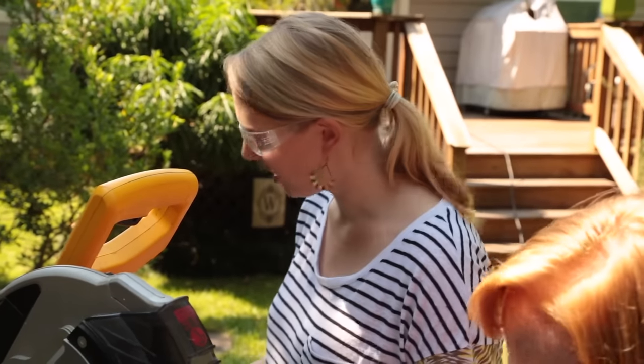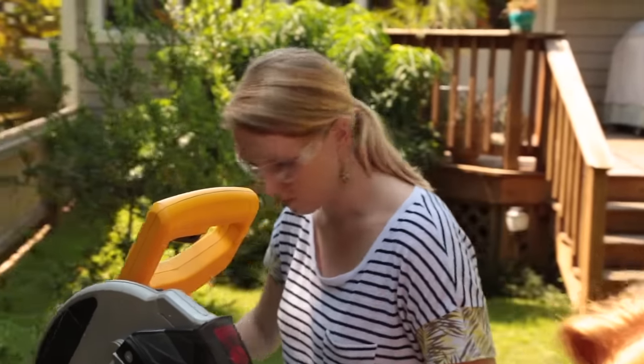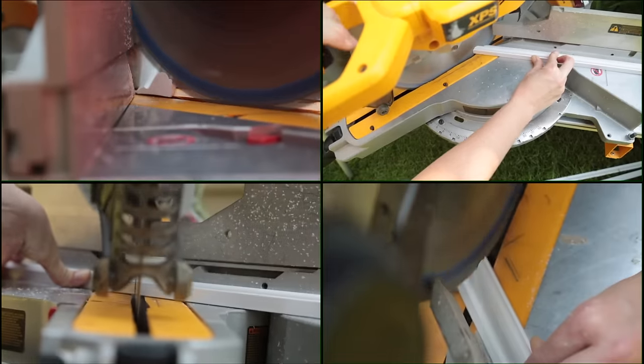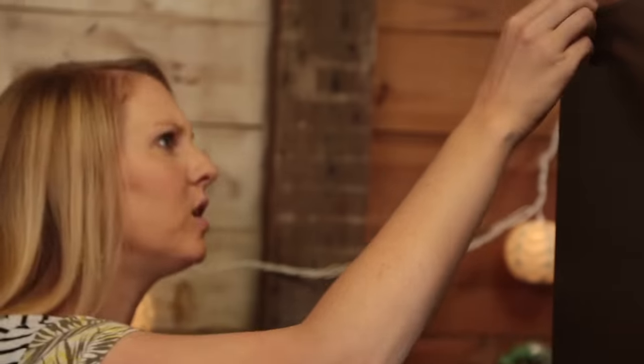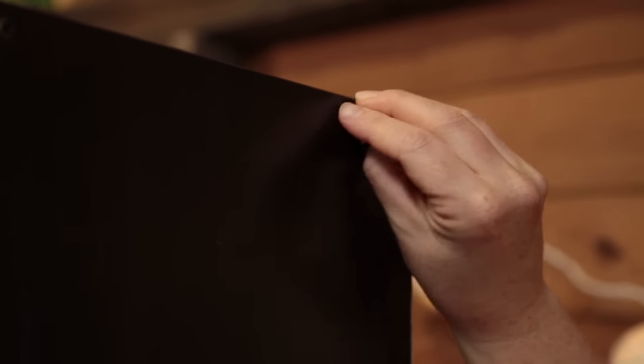We've got it figured out, so now we just have six more to do. Particle board furniture typically comes with these little plugs which cover exposed screw heads. In this case, they're also in the way of our molding, so we're removing them.